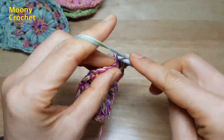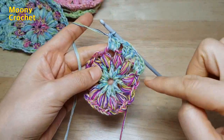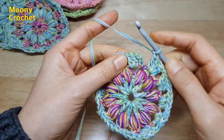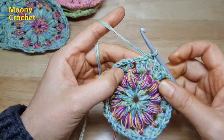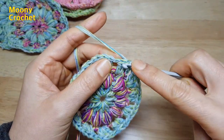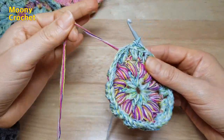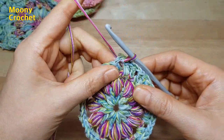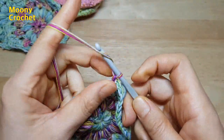사슬 하나, 그 다음 구멍에 넣어서 한길긴뜨기 1개. 구멍마다 한길긴뜨기 3개씩 쭉 떠서 한 바퀴 돌려옵니다. 마지막 한길긴뜨기 3개 뜨고 사슬 뜨고 첫번째 1·2·3번째 머리 코에 넣어서 빼뜨기 연결. 옆 코에 빼뜨기 이동 후 초록색 실 놔두고 보라색 실 가져와서 빼뜨기. 초록색 실 잡아당겨서 늘어지지 않게 해주세요. (Chain 1, insert into next hole, work 1 double crochet. Work 3 double crochets in each hole around. After last group, chain, slip stitch into 1st, 2nd, 3rd stitch heads to connect. Slip stitch to move, leave green yarn, bring purple yarn, slip stitch. Pull green yarn taut so it doesn't sag.)